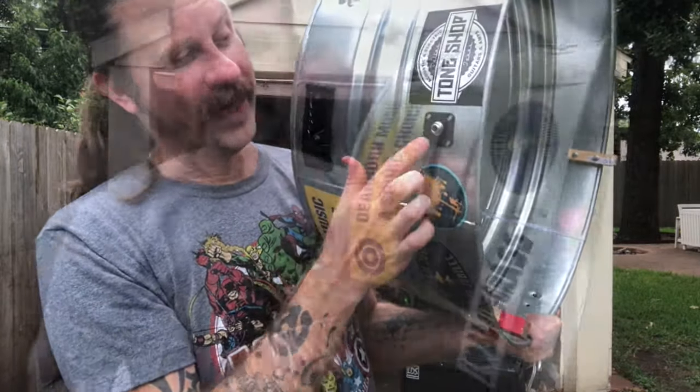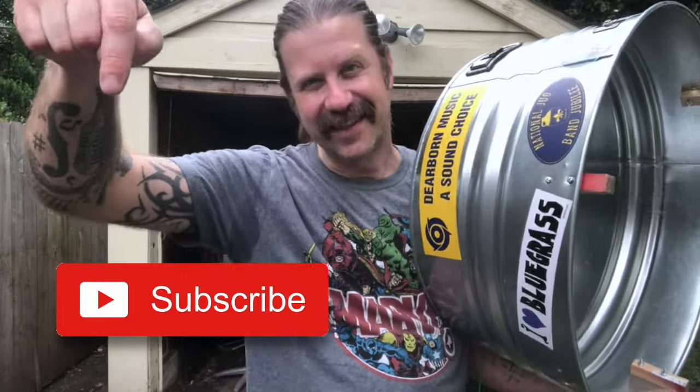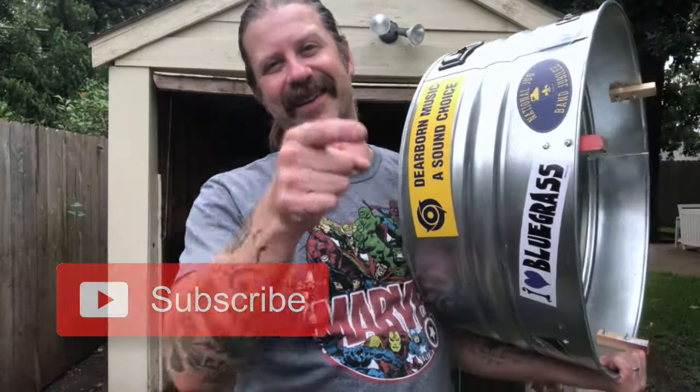There you go — there are my lessons learned from my first washtub bass. I may try to build a second one, I don't know, but I'm definitely having fun with this thing. And guys, if you like what I do on this channel, go ahead and hit that subscribe button below. I'll see you in the next video.